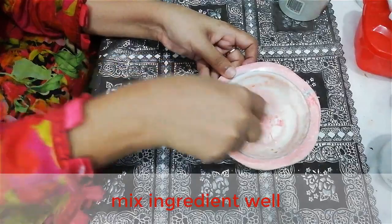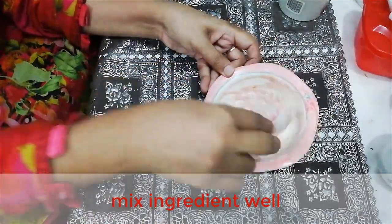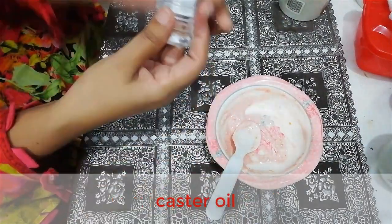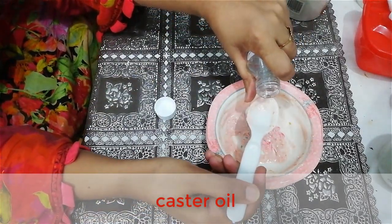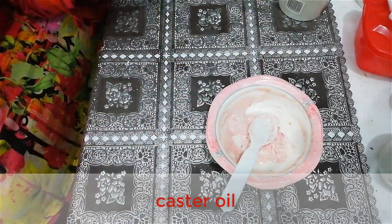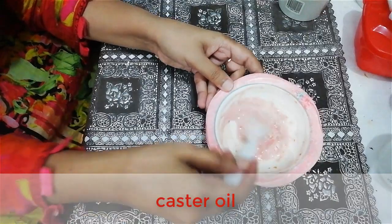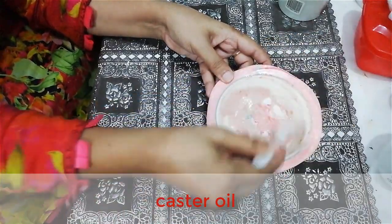Mix it in this manner. Now we add castor oil to this remedy. Castor oil moisturizes your skin — it's a great moisturizer for skin, and you already know that it is very best for prevention of wrinkles from your facial muscles.